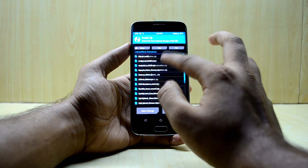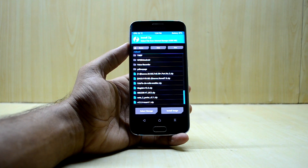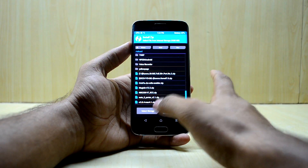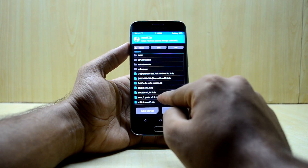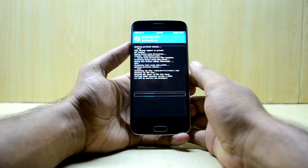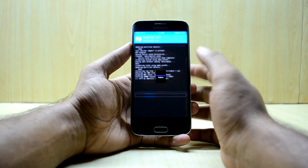Go into Install, browse and find the file called RR-5.8.4-mac-4.1 — that's the Resurrection Remix file you downloaded and put inside your phone. Select it and swipe to confirm flash. The ROM comes with the Aroma installer, which is great because it gives you options.